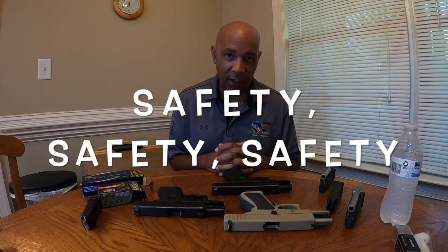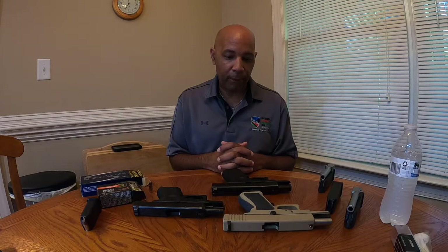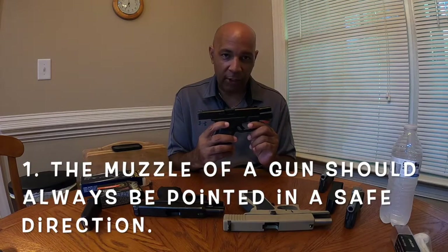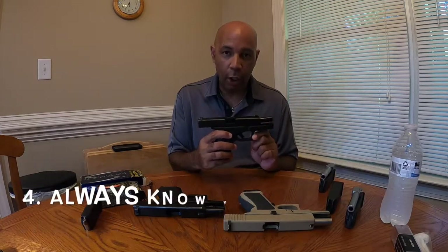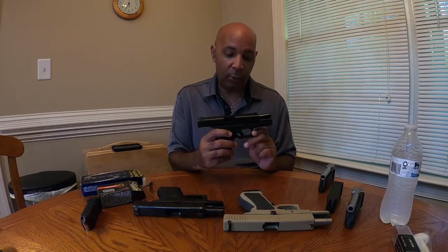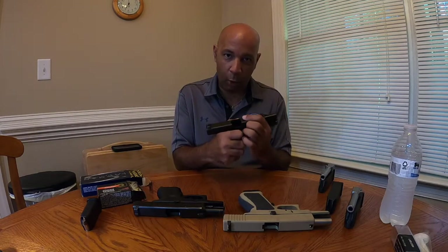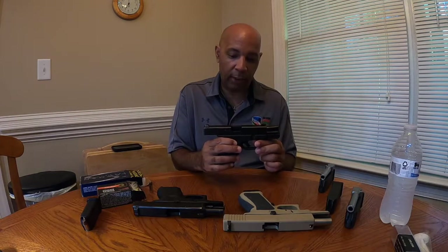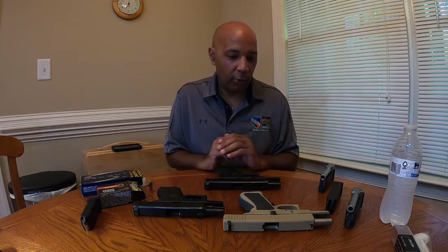First, some quick safety rules, because we do everything with the Triangle North Carolina Gun Club with safety first. Everything you see that I'm going to be holding up has already been safety checked, but let's do a quick review. Always keep the muzzle pointed in a safe direction — never at something you don't intend to destroy. Always keep your finger off the trigger until you are ready to shoot. Know your target and what is beyond it. And whenever a firearm falls, do not try to catch it — it's safer to let it hit the ground than to accidentally let your fingers slip in and cause an accidental discharge.